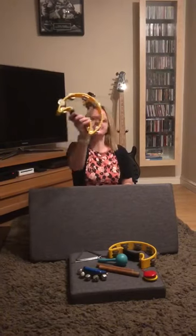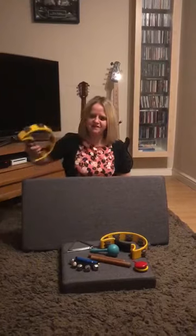Which instrument makes this sound? It is the tambourine. Fantastic listening if you guessed that one correct.